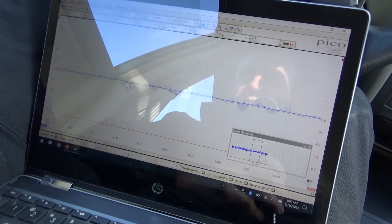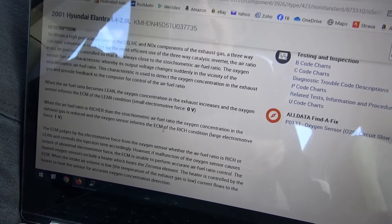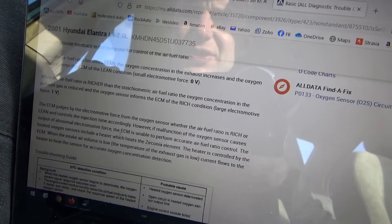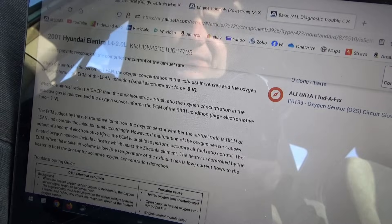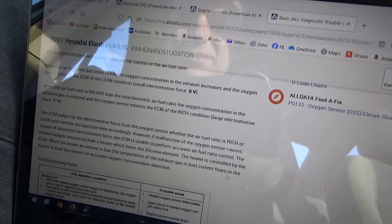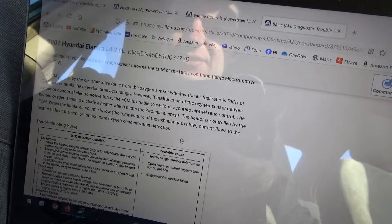Something's going on with the computer — all noise — but the signal looks okay. Let's read some OEM service info on this P0133 trouble code. Zero is lean, one is rich. The ECM judges by the electromotive force from the oxygen sensor whether the air-fuel ratio is rich or lean and controls injection time accordingly. If malfunction of the oxygen sensor causes abnormal electromotive force output, the ECM is unable to perform accurate air-fuel ratio control. The heated oxygen sensors include a heater which heats a zirconia element, controlled by the ECM.